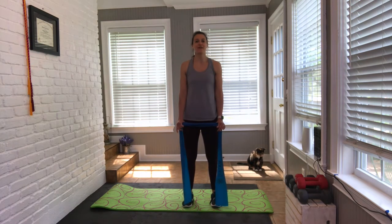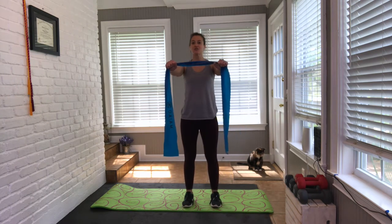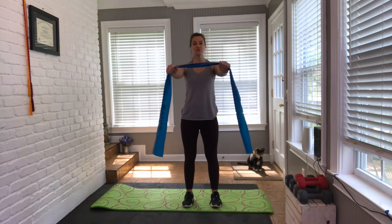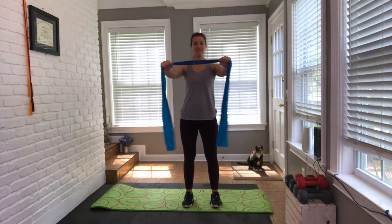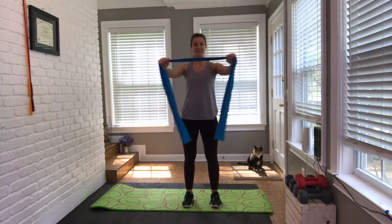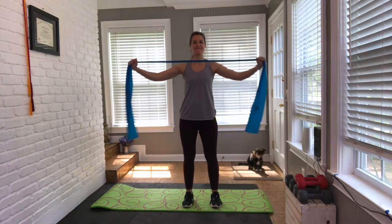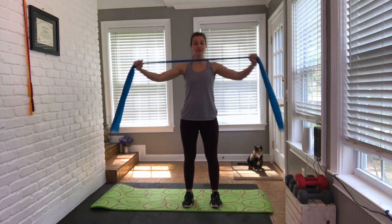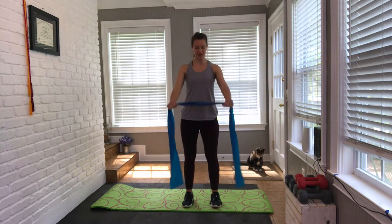Hold it up. Roll shoulders. Bring the band in front of you — just a very small activation with the shoulder blades. Gently pull the band apart. Feel the shoulder blades come together — a little squeeze. Keep breathing through the movement.